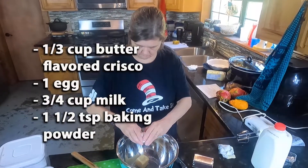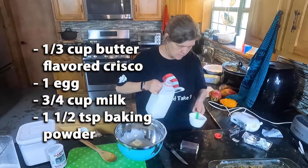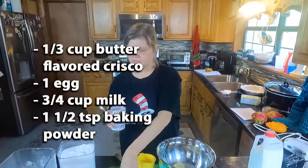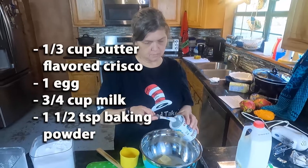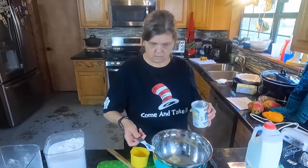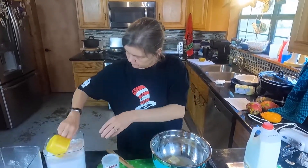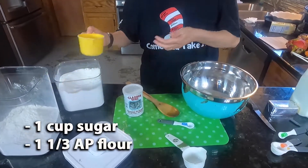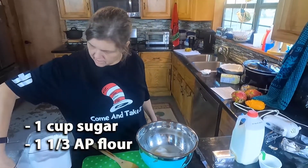One egg, three-quarters of a cup of milk. We got one and a half teaspoons of baking powder — it's a half teaspoon so I got to put three of them. And a cup of sugar. That was a little light so I'm going to put a little extra in.